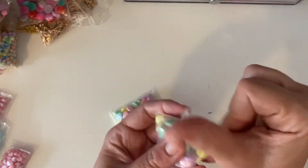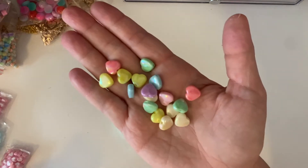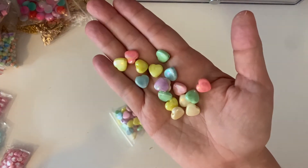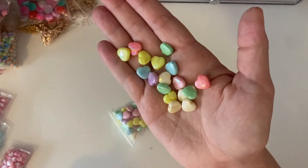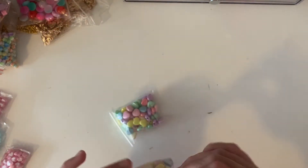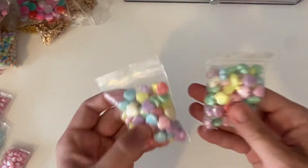I also got two bags of mixed AB hearts — these are 10mm hearts with the same iridescent shine, and they're super cute. You get 50 hearts in a bag and 100 of the round beads in a bag.